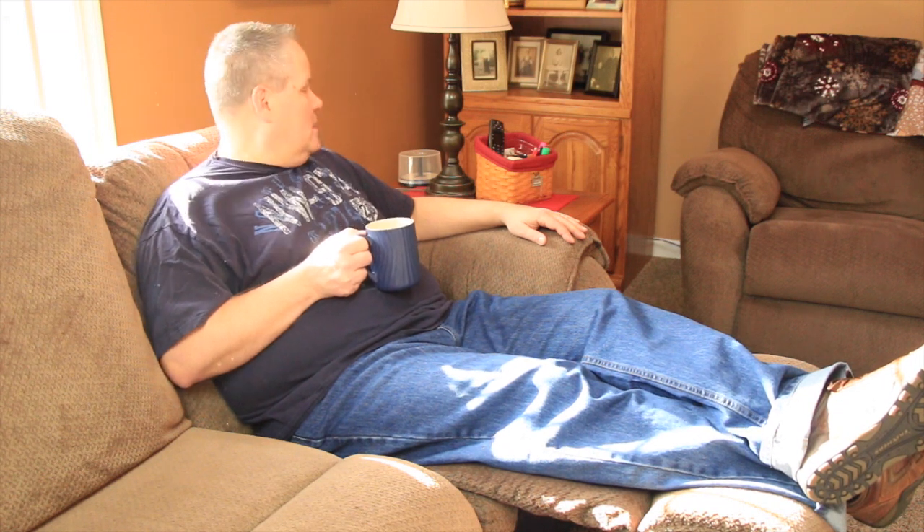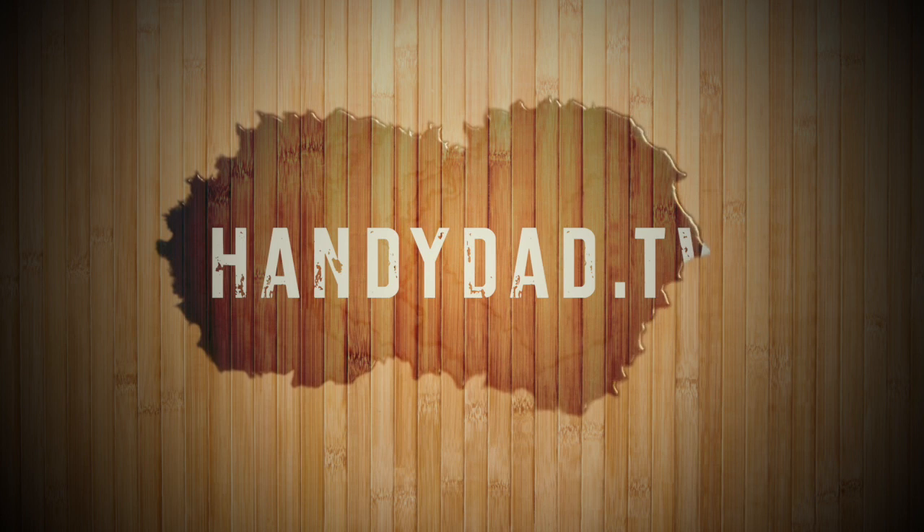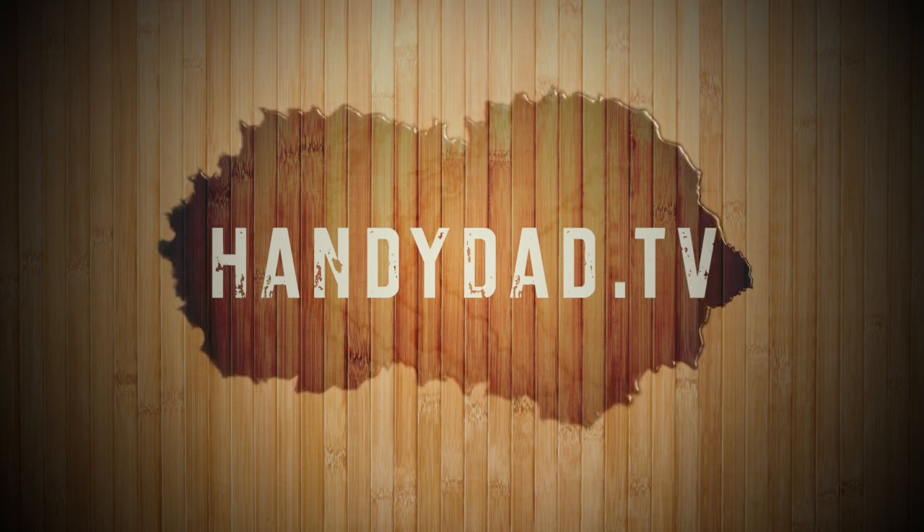Thanks for watching. Visit my website handydad.tv for more great ideas, and subscribe to be the first to know when new videos are posted.